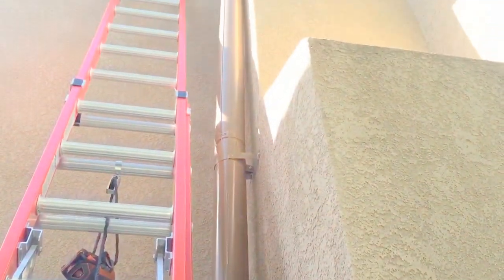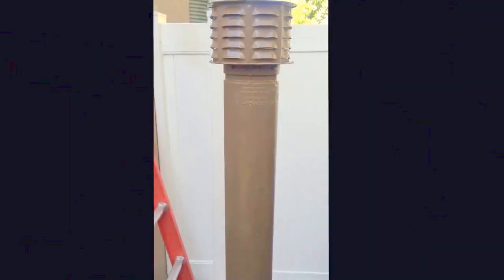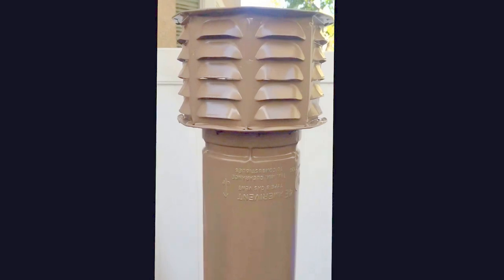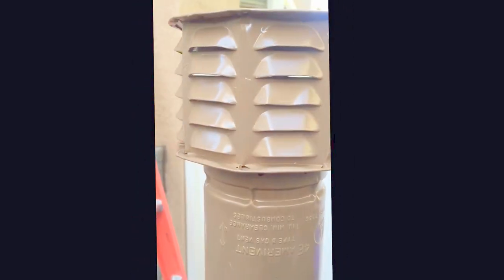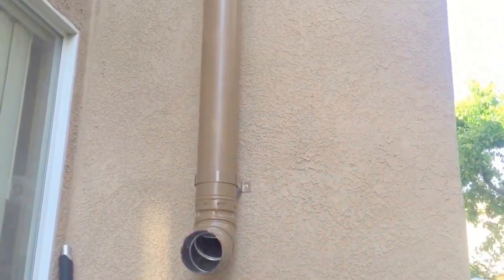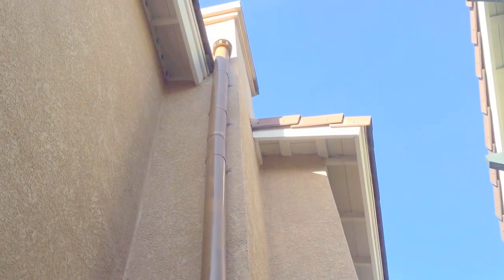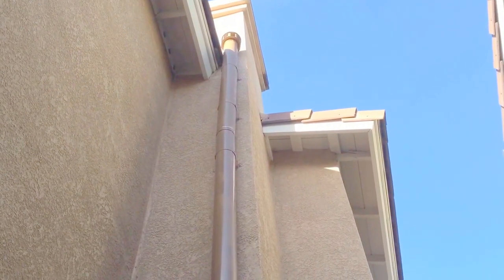Now we're going to install the final piece. I put a cap on this one and spray painted it to match. Here's what the finalized product looks like — it goes all the way up to the eave and clears it just a little bit, so hopefully the breeze will catch the smoke and keep it out of the backyard.